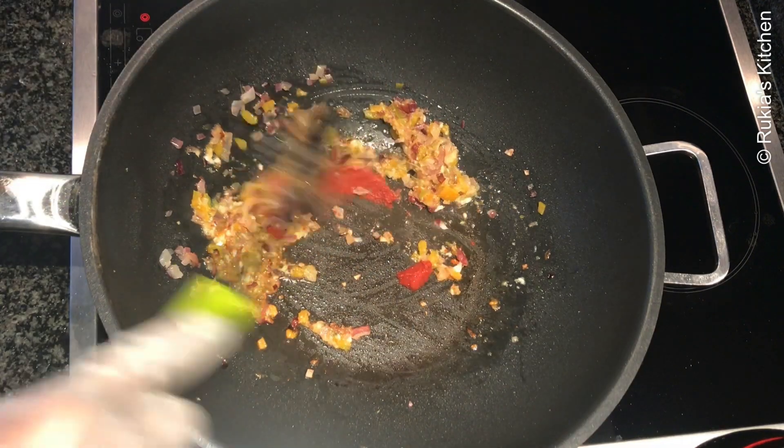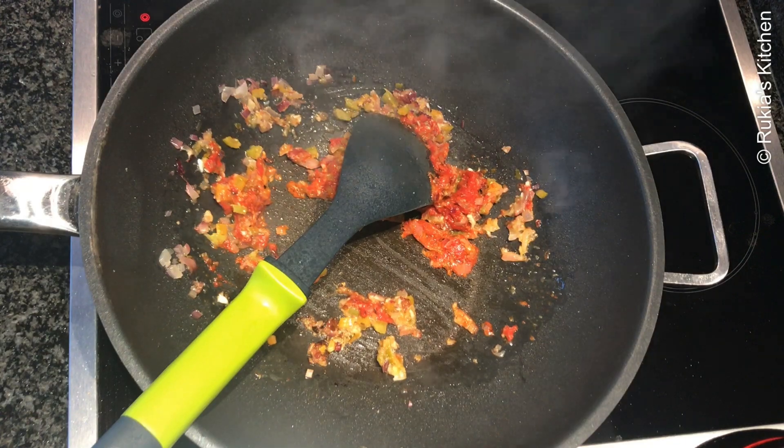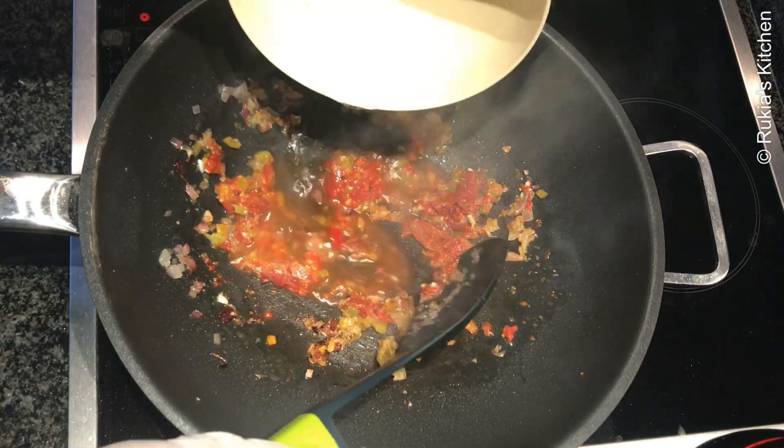Then add one tablespoon of tomato paste and give a quick mix. Pour a bit of water and mix everything well.